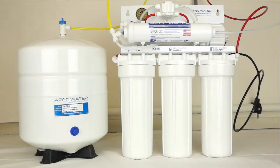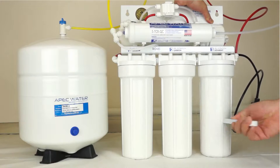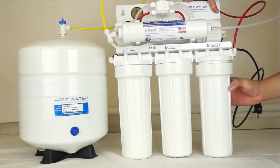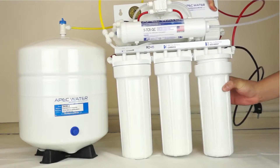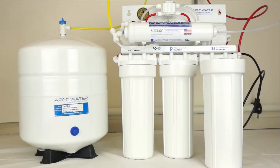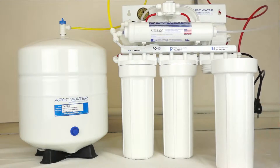With the RO system standing upright, slip the wrench onto the first stage filter housing. Open the housing by turning clockwise. If necessary, you can lay the RO down on the floor to get better leverage. Remove the filter from the housing and discard as necessary. If you prefer, you may rinse the housing with mild soap and rinse appropriately.